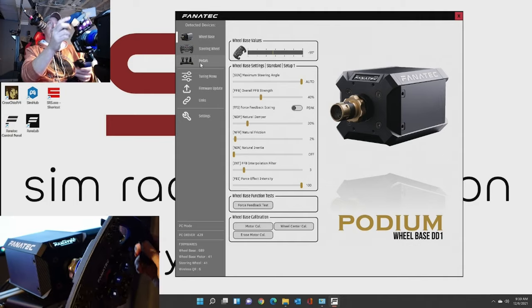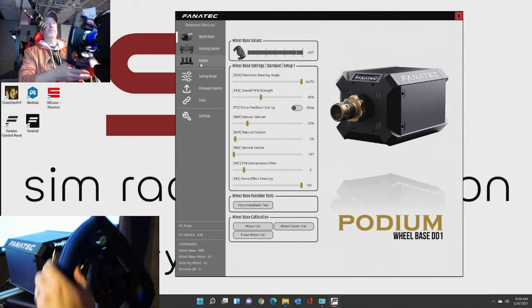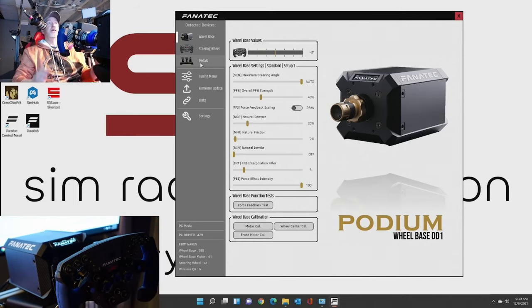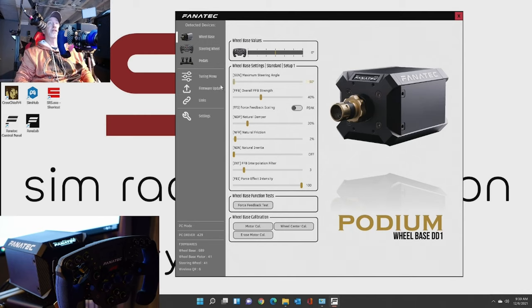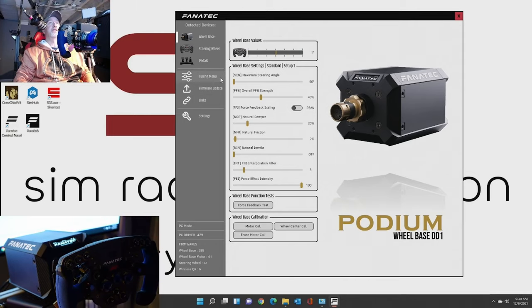So now you can see when I turn the wheel, all the wheelbase values change as it goes through its whole section. Now that does have a stop there, and if you go all the way to the other side there's a stop on that side as well. So you can test your wheel and make sure that's all good. The maximum steering angle is set to auto right now. Like you can set that down - if we want to set it to 90, I can only go that far on each side before the software is stopping me. So if you leave it set to auto, it's going to take whatever in-game settings that you have.